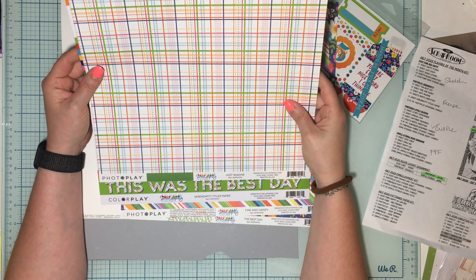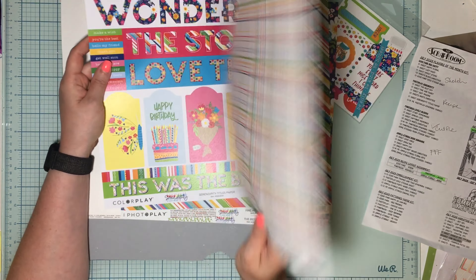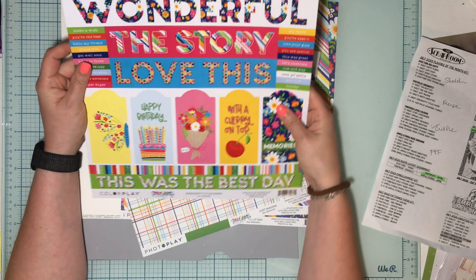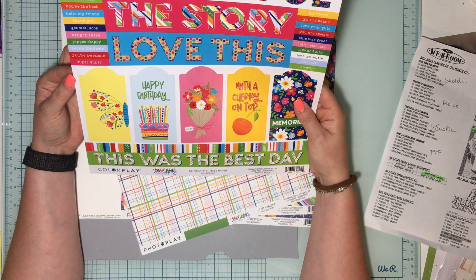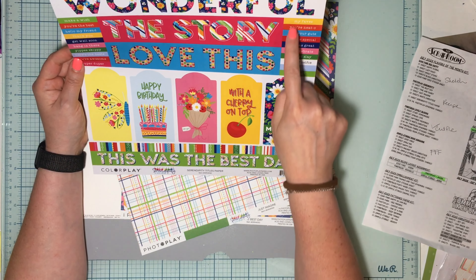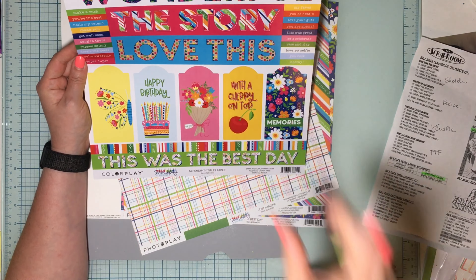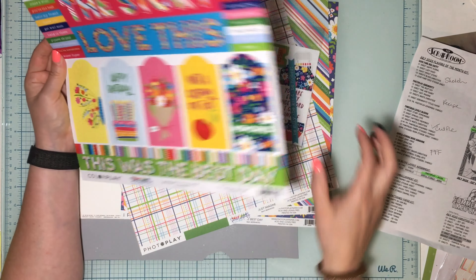This one is called 'Just Imagine' — gorgeous plaid. I'm actually a huge fan of plaids. Good plaid and a solid green on the back. Then for embellishments, this is an embellishment page called the 'Serendipity Titles' paper. Lots of fun things you can do — you fussy cut them all out. There are tons of tiny little word phrases, these gorgeous big titles I'm totally going to use some of those, and fun tags, some borders — awesome stuff.